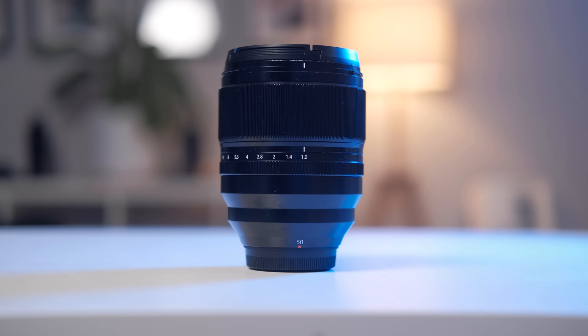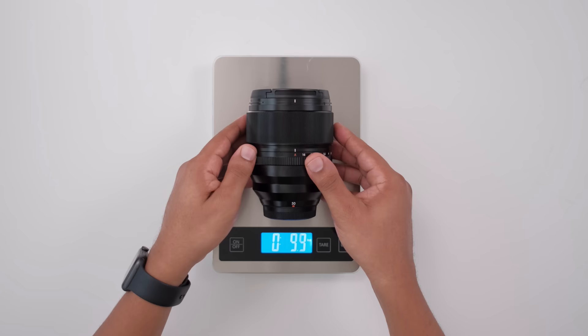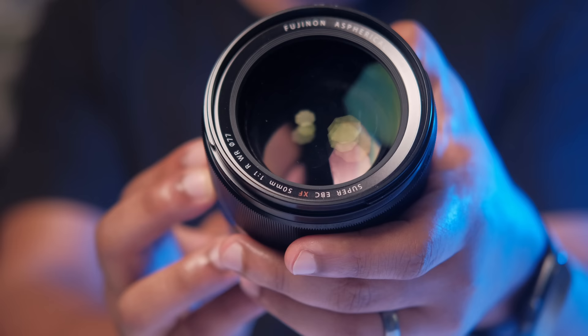The 50mm comes in around $1,499. For anyone looking for a fast, longer focal length, this is going to be a great lens to check out. 50mm is about a 75mm or so full frame equivalent. The weight of the lens is just around two pounds or so, and the filter diameter is 77 millimeters.